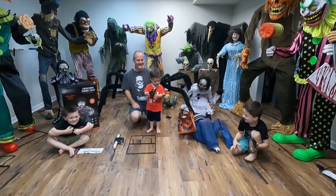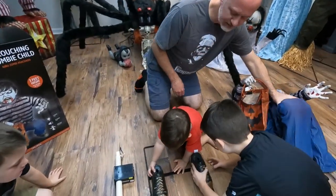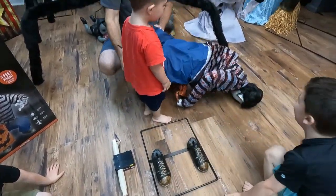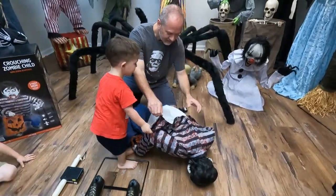Alright guys, we're ready to put them together! Let's do it! Go, Dottie - you got the shoes? Check this out, Dottie! Let's put his old butt up in the air!